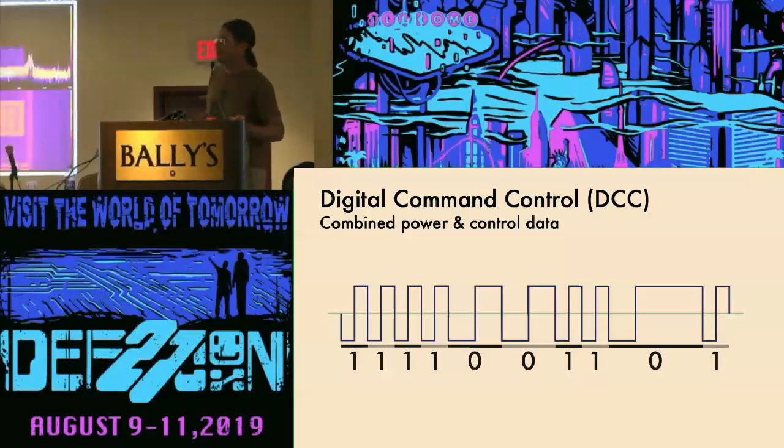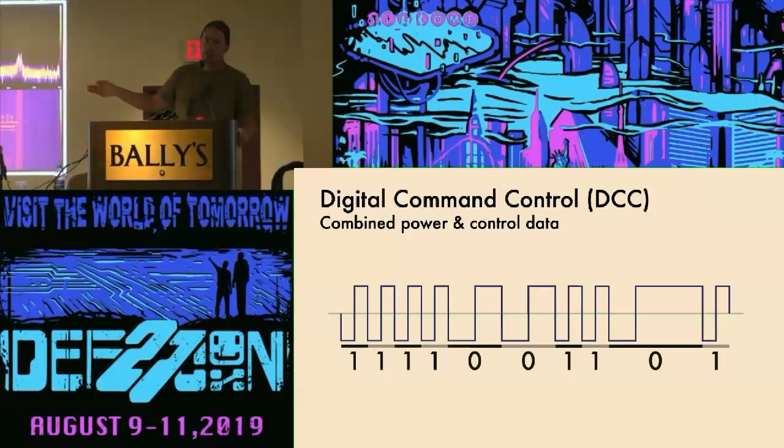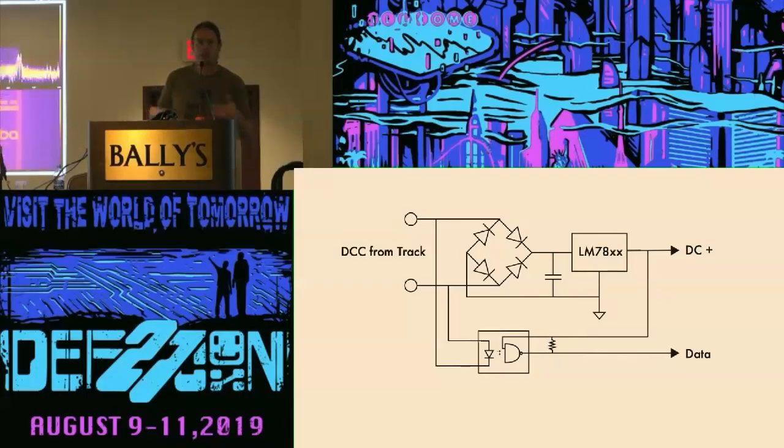DCC works like this. It's a differential, essentially polarity-switching signal that goes to the two rails, and the symbol is encoded using the period of a square wave that's nominally a 50% duty cycle. To encode a one, you have 55 microseconds one way and then the other way to get a full cycle. For a zero, you have at least 90 microseconds, but you can stretch a zero out to get an average voltage that's higher or lower, which allows you to operate a DC engine on that track, though the harmonics tend to harm motors. To separate the two signals, you rectify the track power and get DC to power whatever you're trying to power — motors, microcontrollers, whatever — and then you run the signal through an optocoupler to get the data stream.